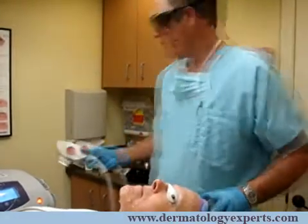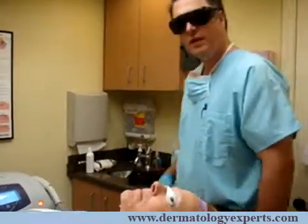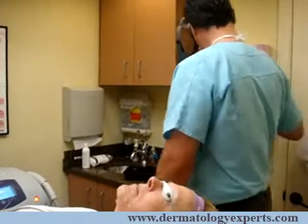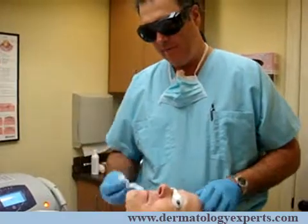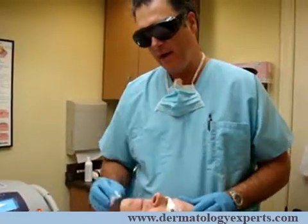And that's it. The patient will be a little pink for about a half hour, and I'll ask them just to put a little sunblock on. Otherwise they'll come back in about three weeks for an additional treatment. Thank you for joining us today. This is Dr. Morgan O'Donoghue at O'Donoghue Dermatology demonstrating hair removal with the Intense Pulse Light device.